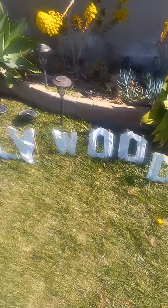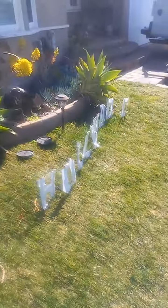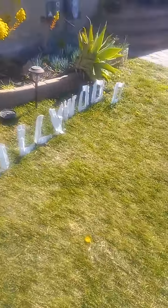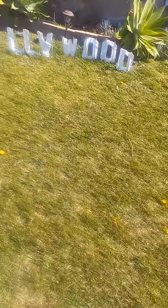This is the Hollywood Sign — this is the side view of it. And this is my landmark, this is my favorite landmark.